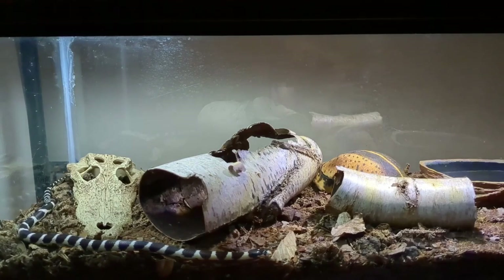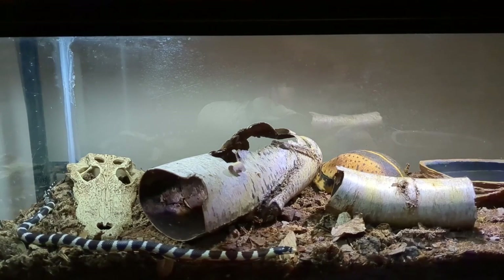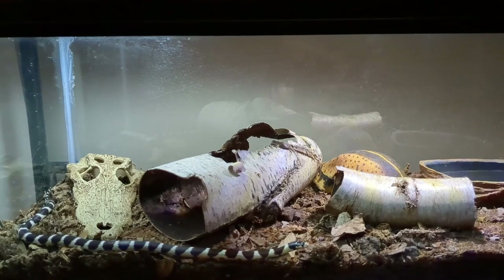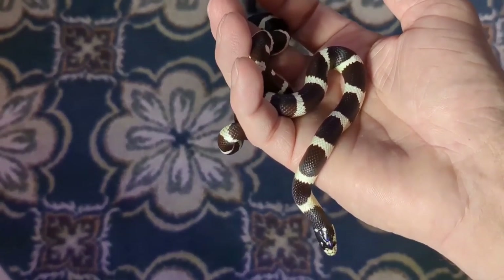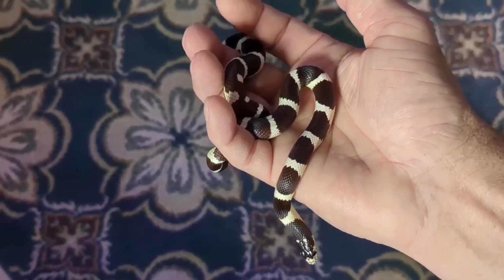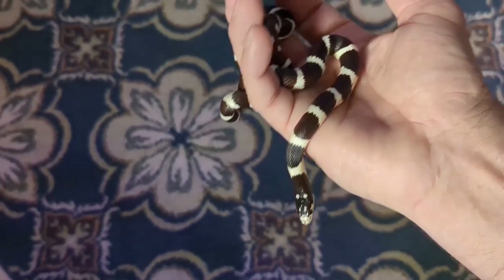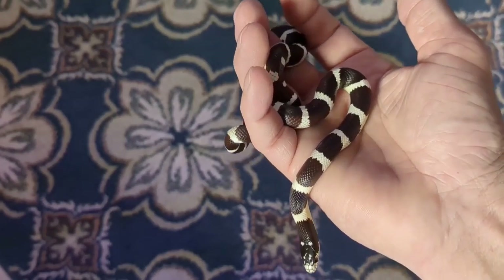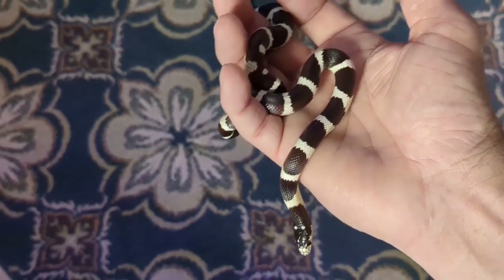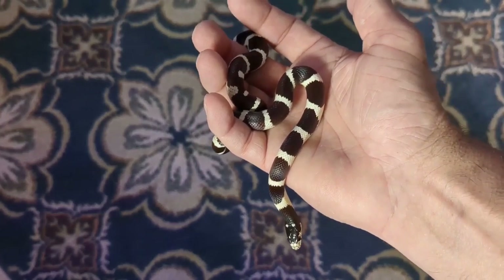Bigger is always better. Right now I'm keeping Rex in a 20-gallon enclosure, which was a little big for him several months ago but is a perfect size for him now. It's not the prettiest enclosure in my reptile room, but I'm going to be upgrading him into something larger at some point and make him something beautiful that mimics more the natural environment he comes from.